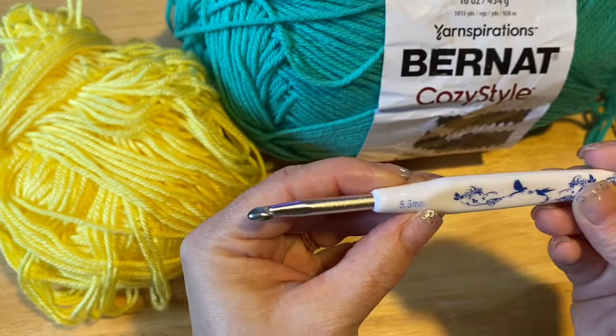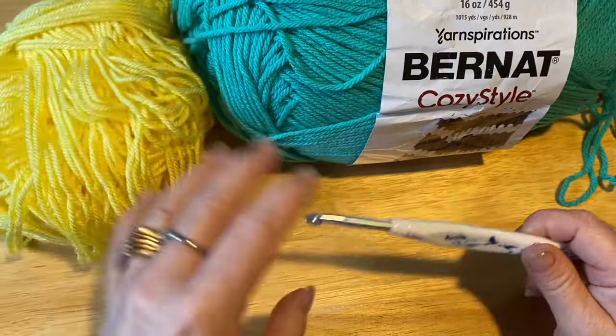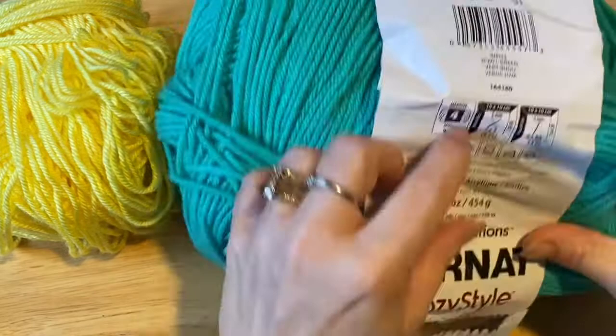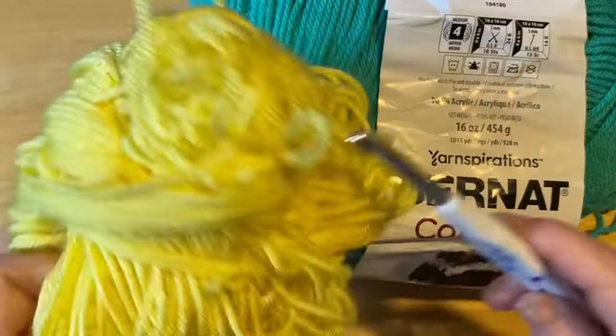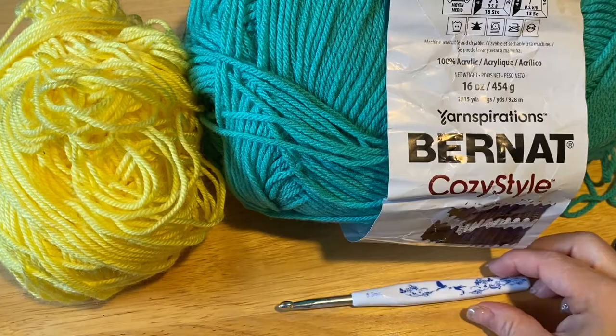I'm using a 5.5mm crochet hook. If you want your sweater to be just a bit smaller, you can go down in size. With this weight yarn I would go down as low as a 4.5mm crochet hook, but I wouldn't go lower than that. The yarn I'm using today is Burnett Cozy Style, a 4-ply medium weight yarn, also called worsted weight. It's 100% acrylic. I'm also using some scrap yarn of the same weight. You're going to need a pair of scissors and a darning needle. Okay, let's get started.